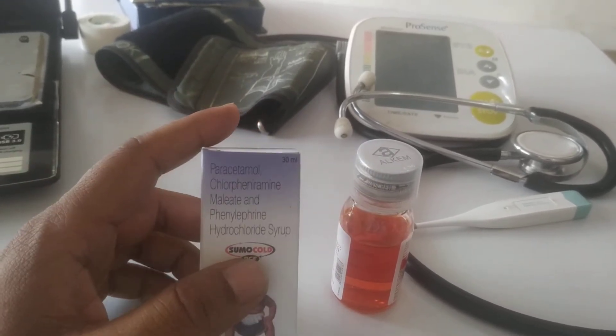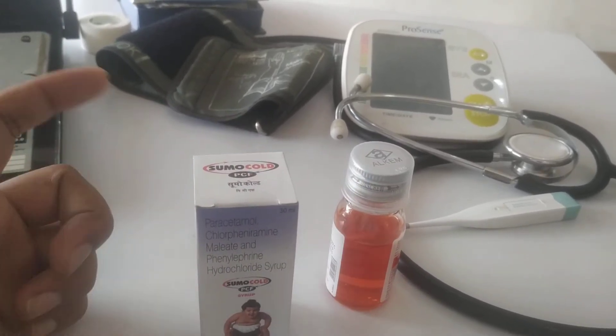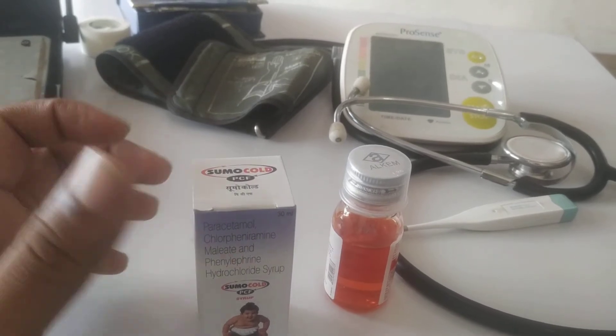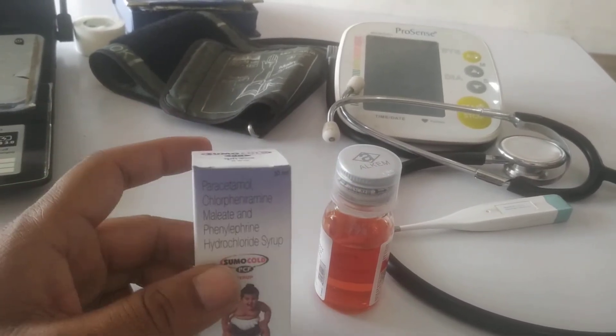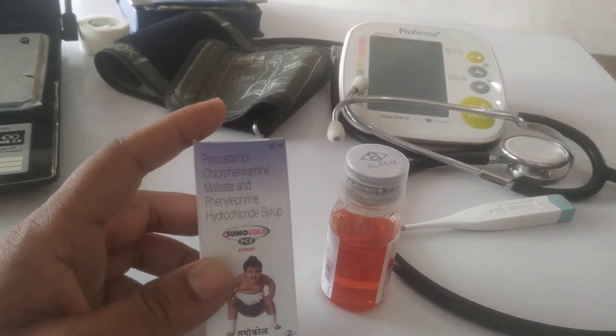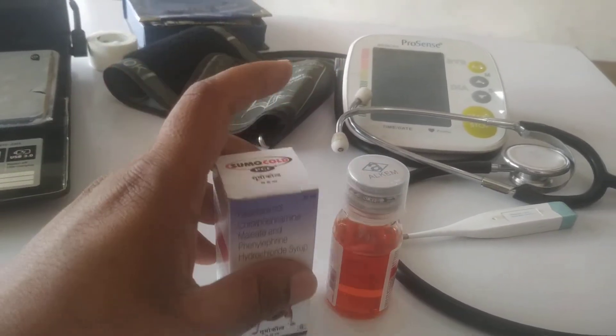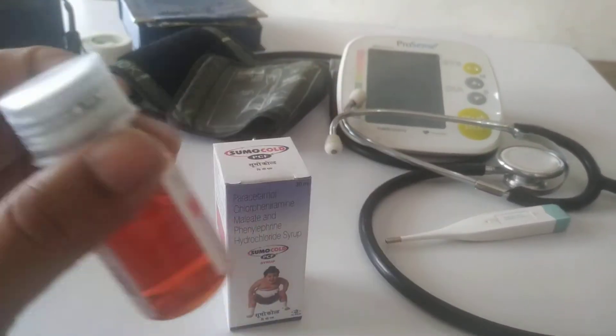Generally, we don't get many side effects from it. However, sometimes a lot of people react to it if an ingredient is not suitable for their body. In that condition, you may experience itching and redness in your body. If you notice such symptoms, you should stop this medicine and see a doctor.